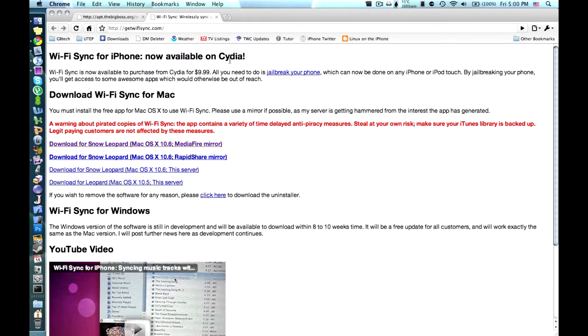Now, it only works for Mac OS X at the moment, but they are working on a Windows version, and it will be here in a couple of months. It's just Mac only at the moment. And you're going to need a $10 application from Cydia to install onto your device. You could already get it for free from other places, but we're not going to go through with that, since Google is your answer to that.